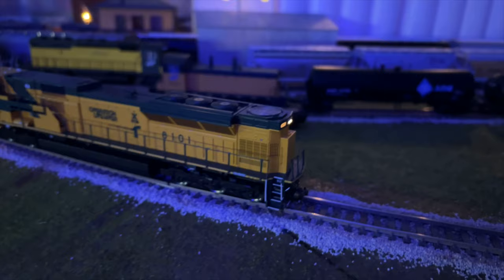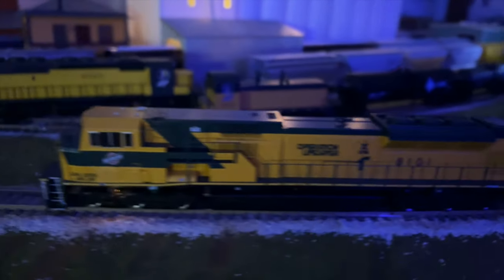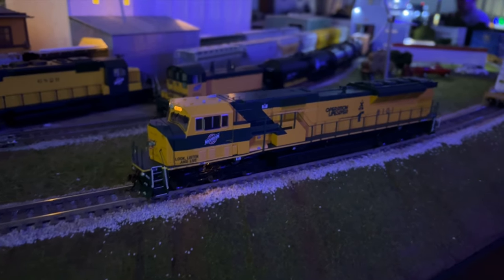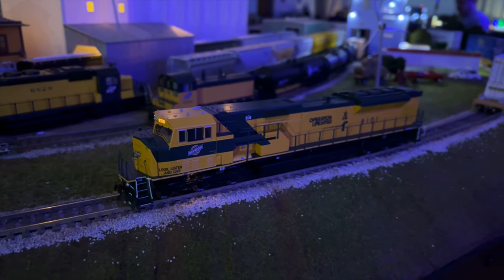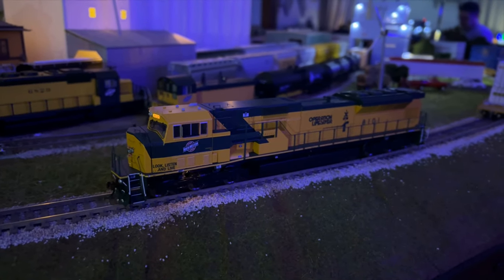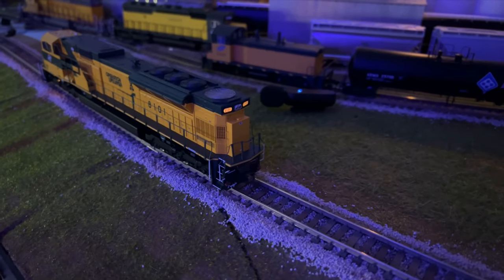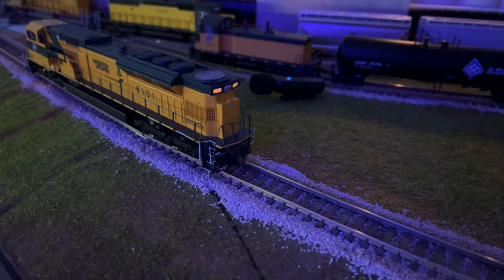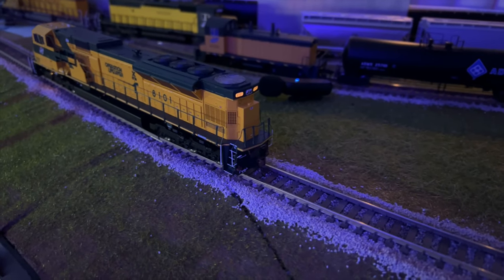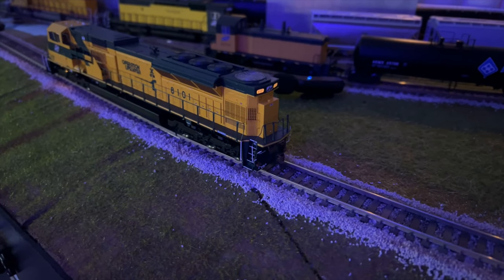We'll do some run-bys for you next and talk about anything else we might have forgotten. One thing I want to mention is that this is a very heavy locomotive — it pulls very well, and I think you'd be very pleased with it. The rear number boards stay lit even when you're going forward, which is a nice feature. Not a lot of locomotives have that. A lot of UP locomotives started taking away the rear lit number boards, so it's neat to see here.